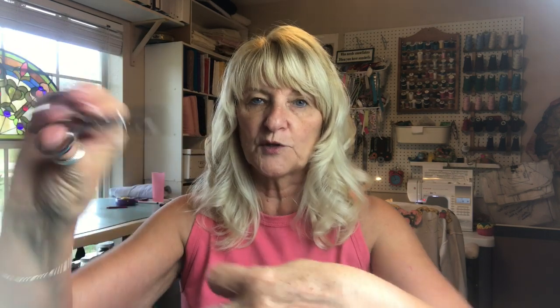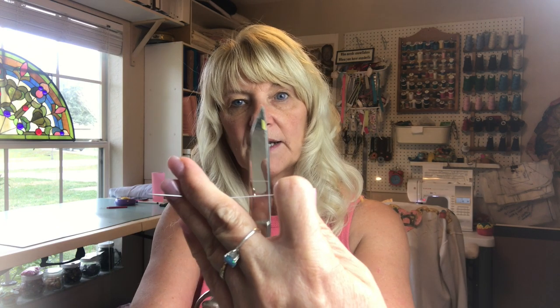This helps me so much not just when I do hand sewing, but when I'm threading my serger — anytime I have to thread anything through an eye, I always now cut my thread at an angle. These are embroidery scissors, by the way. Don't cut it this way — cut it this way. Makes such a difference, so much easier.